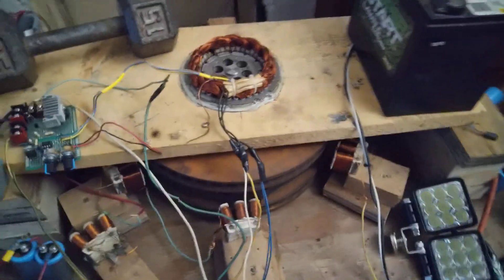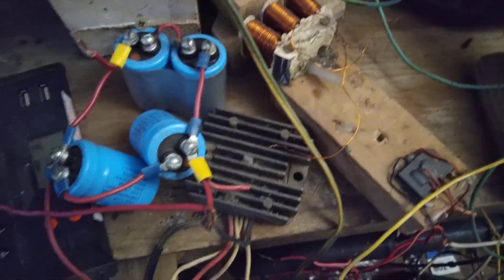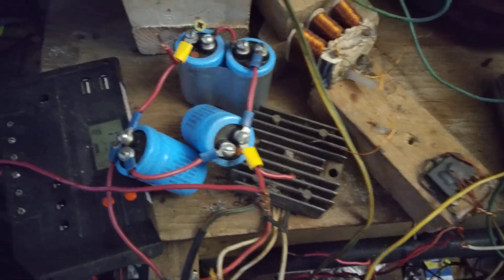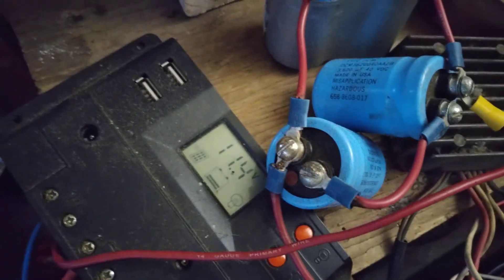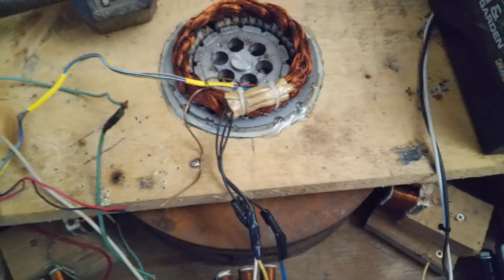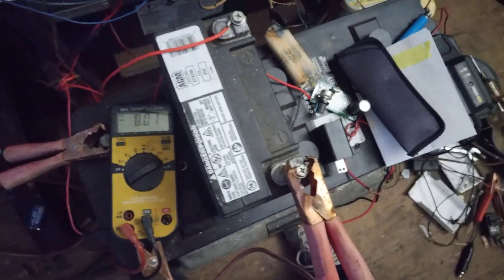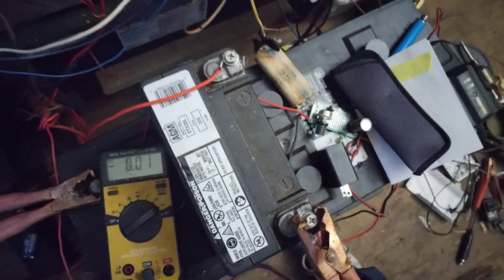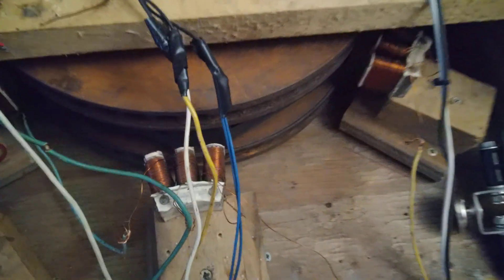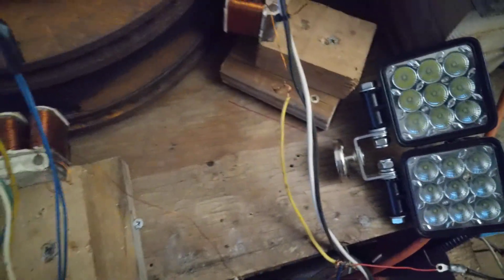The top generator wind turbine is running through a three-phase motorcycle rectifier and some caps for the charge controller on a big battery. The coils on the bottom turbine that are wound in series are running through a small rectifier that goes into a 24-volt system. I've got a little battery and a big battery on the 24-volt system, trying to charge these two up.